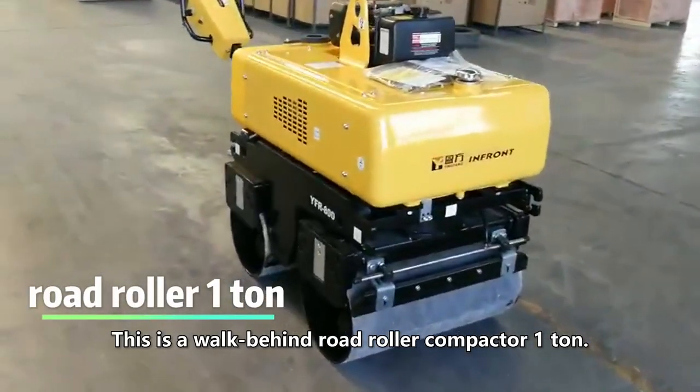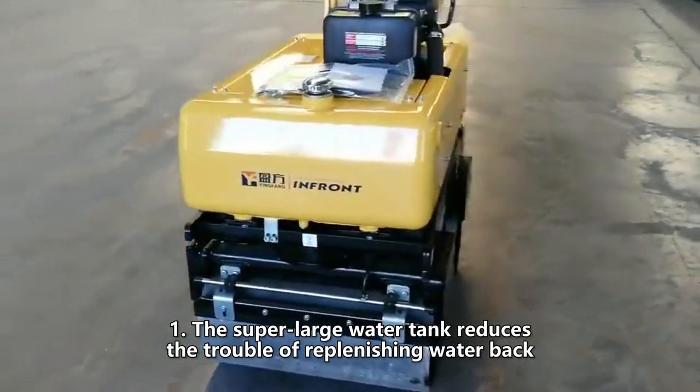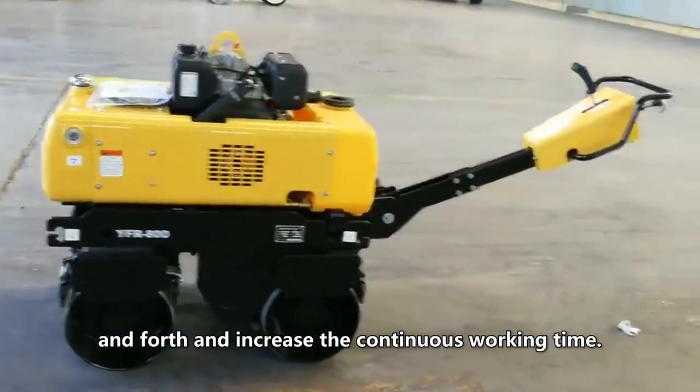This is a walk-behind road roller compactor, 1-ton. The super-large water tank reduces the trouble of replenishing water back and forth and increases the continuous working time.